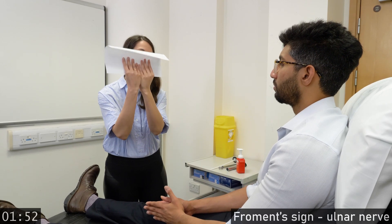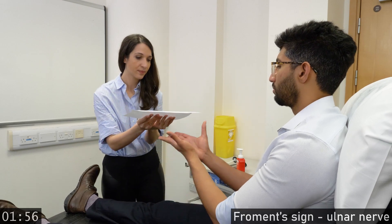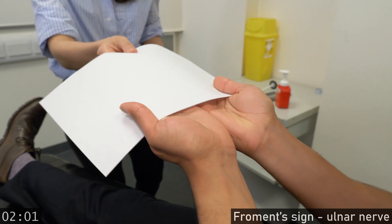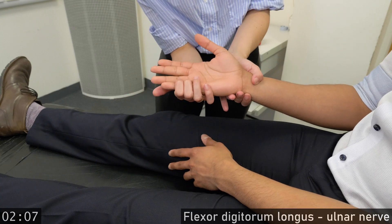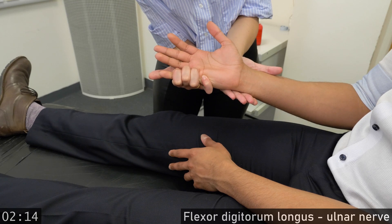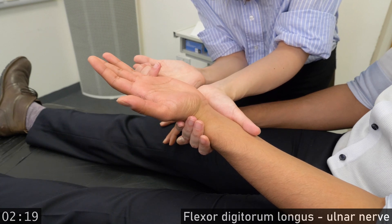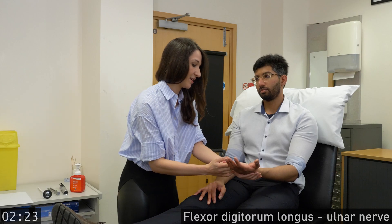Hold the paper like this. And pull the paper away. Relax your hands. I'm going to stabilize your little finger. Now bend the tip. Other hand. Bend the tip.